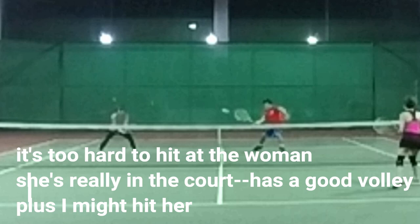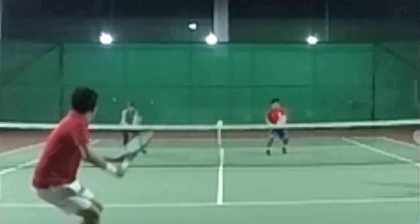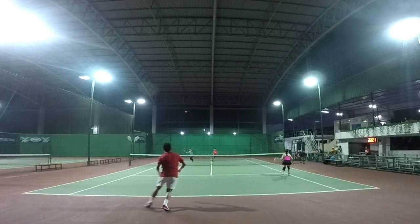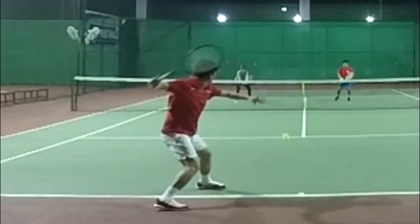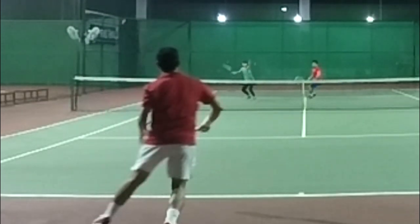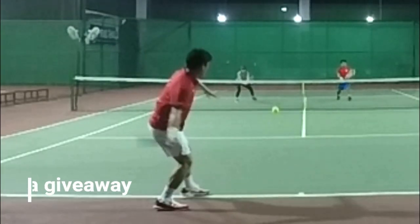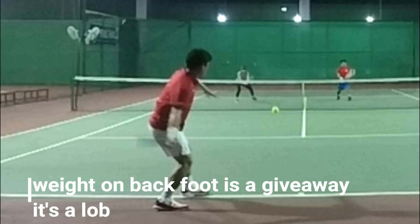It would be hard to hit this down the line to the woman — she's really far in the court and she has a pretty good volley. I'm not willing to take the chance of hitting her, so I'll play the ball in the middle or away from her. By playing the ball in the middle, I draw everyone to the middle of the court and it opens up the alleys. It's a high percentage volley and I'm just trying to play the ball deep so we have the net. Check this out — when he goes with his weight on his back foot right there, you've got to know it's a lob. I got pretty lucky because I hit a pretty good volley.